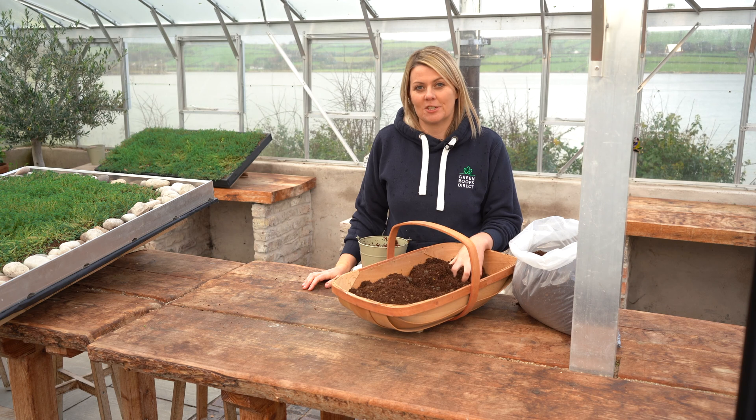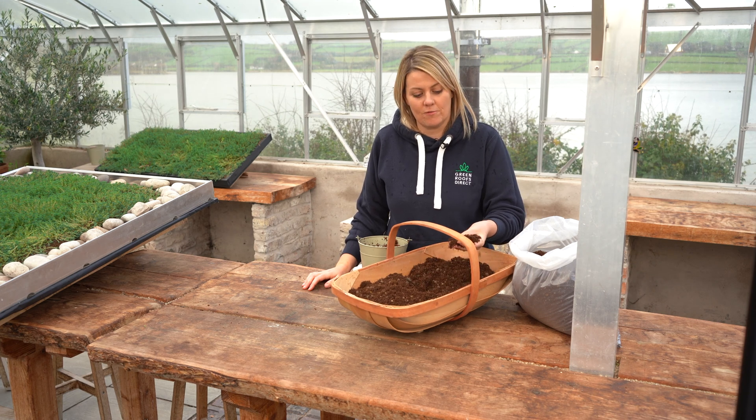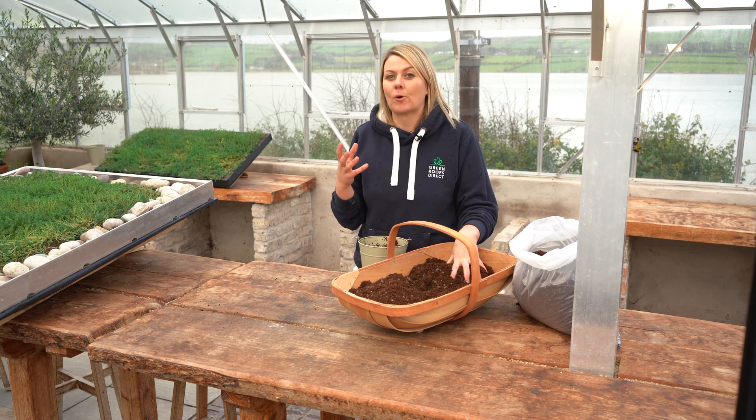Another really important consideration when you're trying to refine and perfect a good substrate for the sedum is how much air-filled porosity you will have with that specific substrate. That's something that's actually really important.